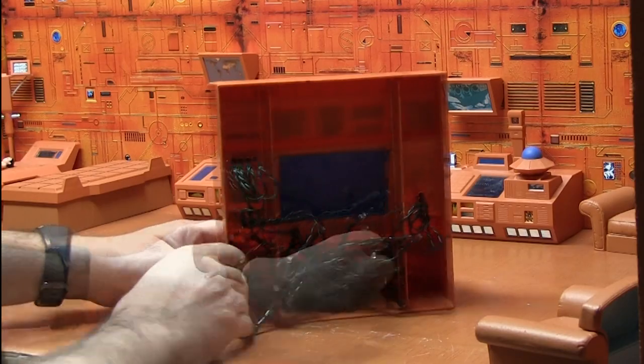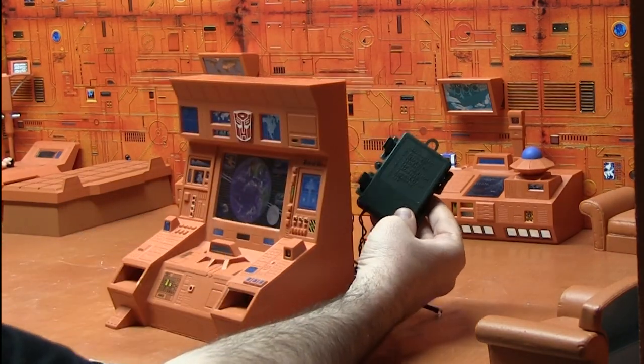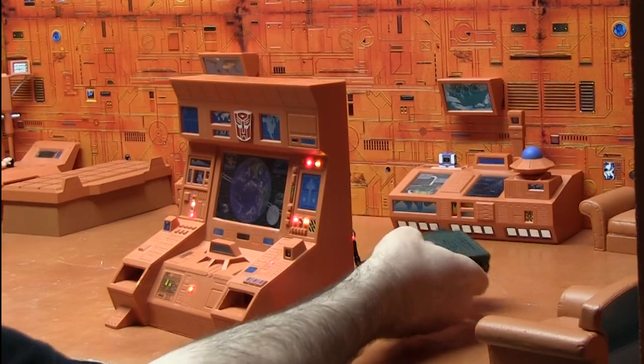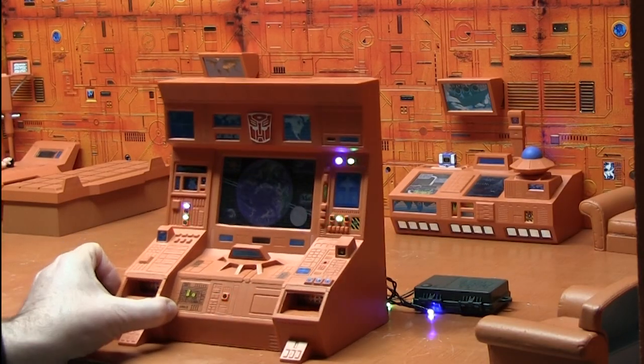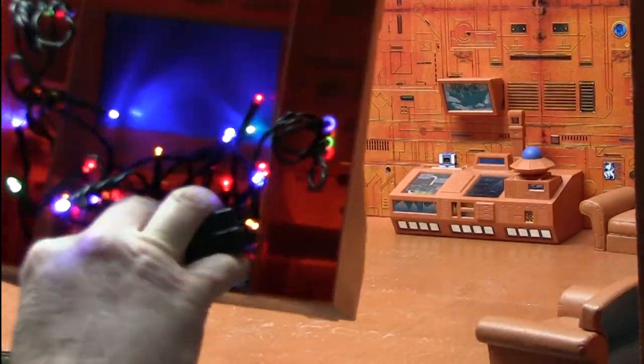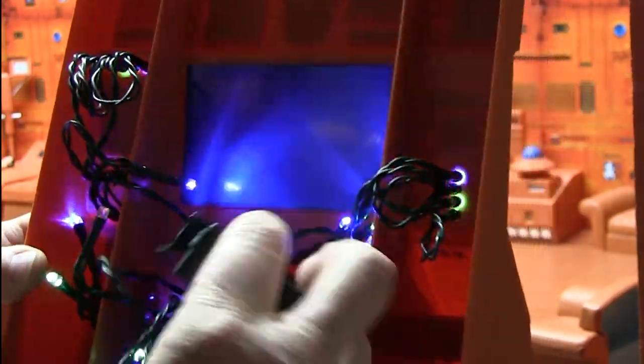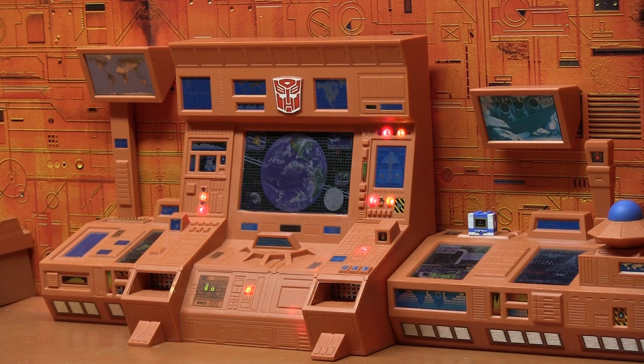I've since added lights to the Teletran 1 on the back — again, another trip to the dollar store at Christmastime — just a couple of AA batteries. You can set different modes and have it go on. It's all hollow in the back, so I just drilled out a couple of holes and pressed them in place. They're not even glued — just stuffed into the back. Really brings new life to it.